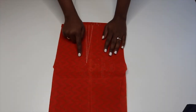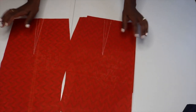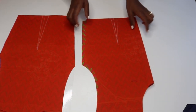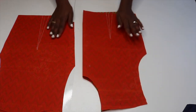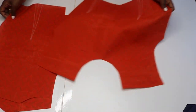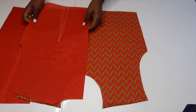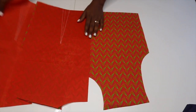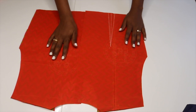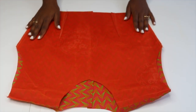I went ahead and transferred all my darts onto my pieces from the pattern just using chalk, and now I'm going to go ahead and stitch them. I have all my darts here. Once I'm done with that, I'm gonna put all the pieces together right sides facing and then stitch the shoulders and also the sides.